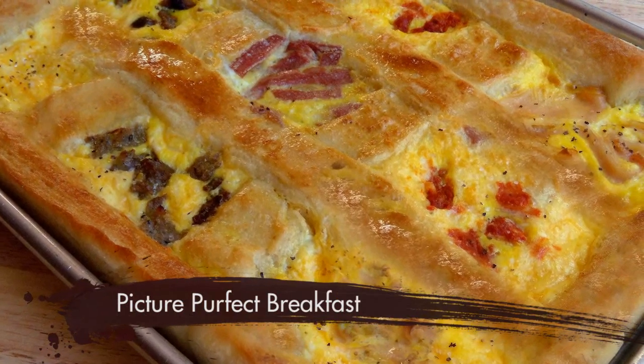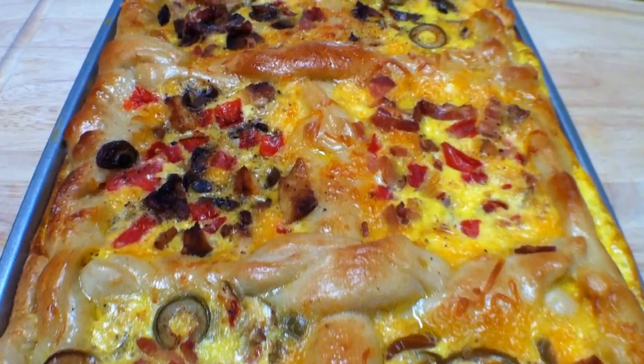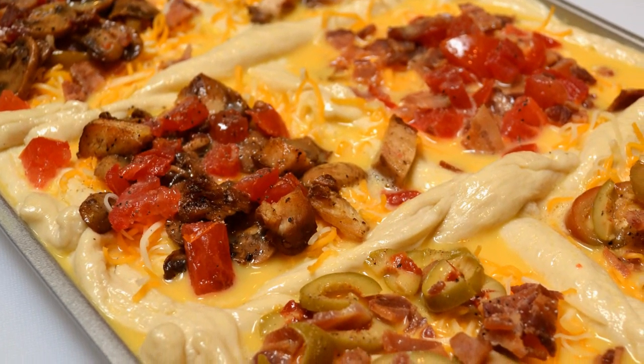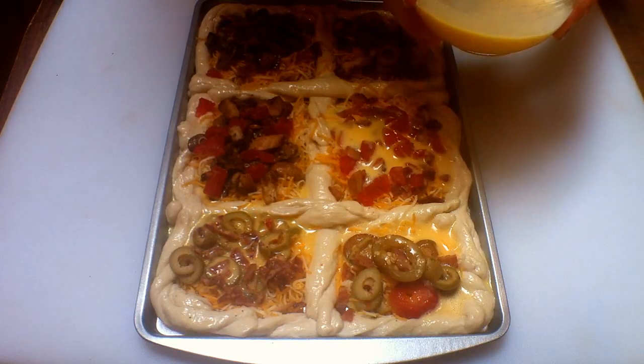It's called the Picture Perfect Breakfast — although it makes a great dinner too. It has squares of bread dough made into picture frames, and in each frame you put any or all of your favorite ingredients like bacon, cheese, and veggies, then pour eggs over the whole masterpiece. Kids love it because they can build and own their own picture frame. Just slice it up, grab a piece, and head out to school or church or practice. It's fun, yummy, and eggs are loaded with vitamins and minerals.